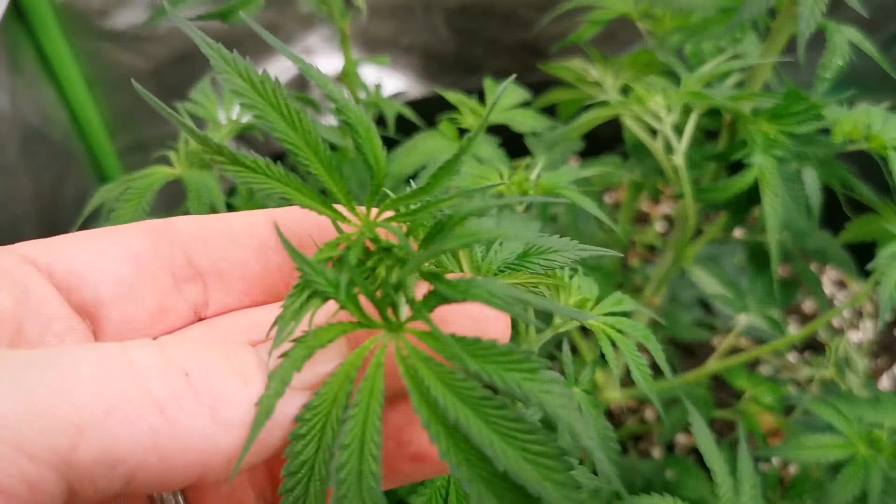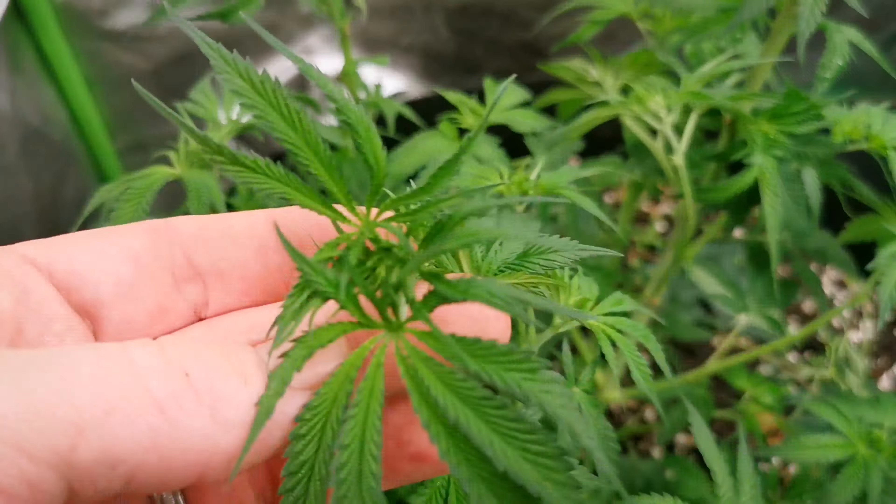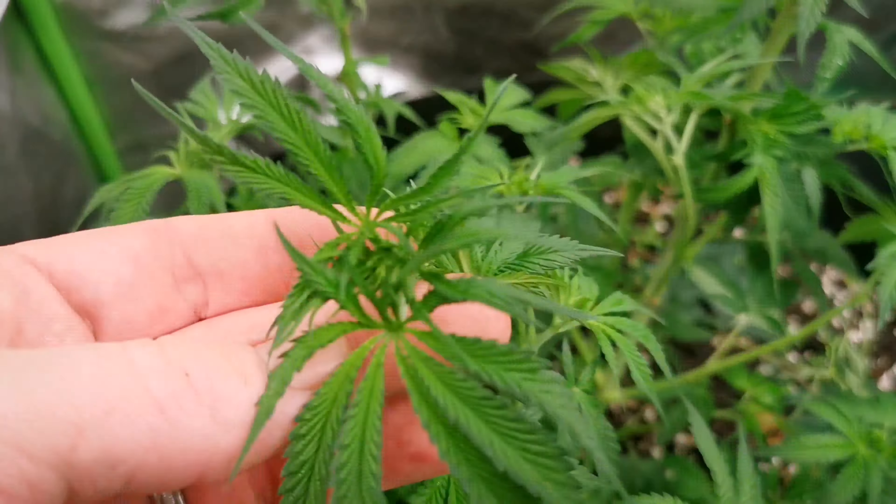This whole tent just got a nice massive compost tea with some kelp, molasses, some A-plus earthworm castings, and a couple other amendments added into it.